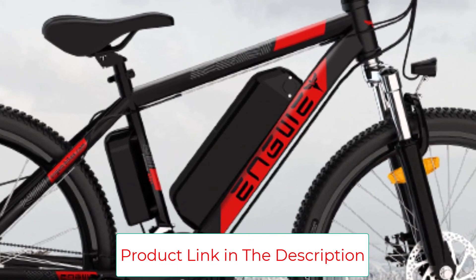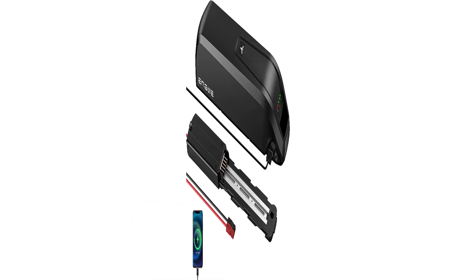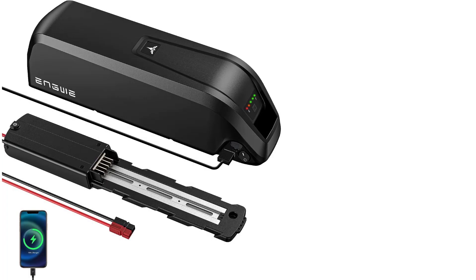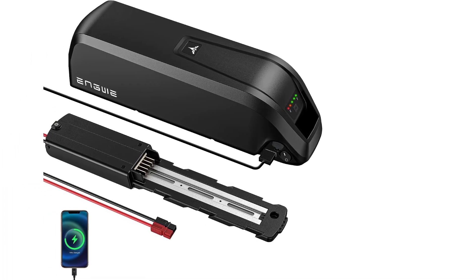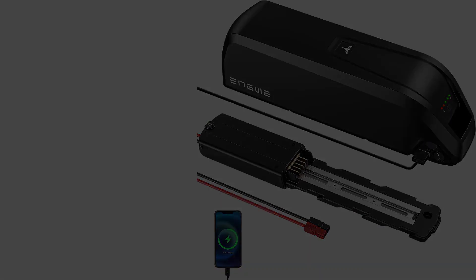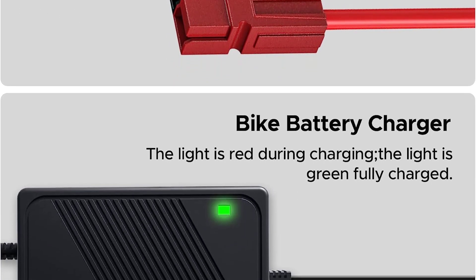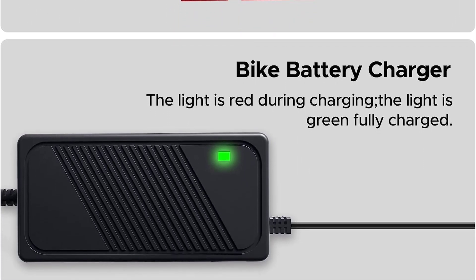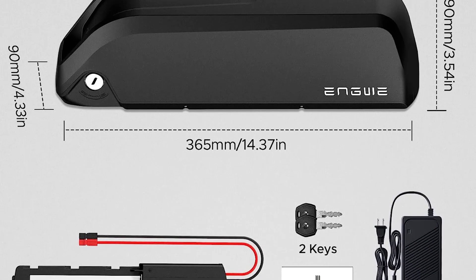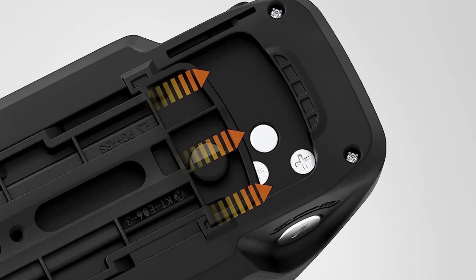Featuring Samsung cells, this power pack offers efficient performance and durability. The device has an Anderson cable connector for easy installation. However, some variants have limited battery life. With a smart Battery Management System (BMS), this NGUI Electric Bike Battery accurately monitors the expected battery life. This system also prevents short circuits, overcharging, overcurrent, and other safety issues. It has a USB port for powering mobile phones, and an included mounting plate simplifies installation on the bike.